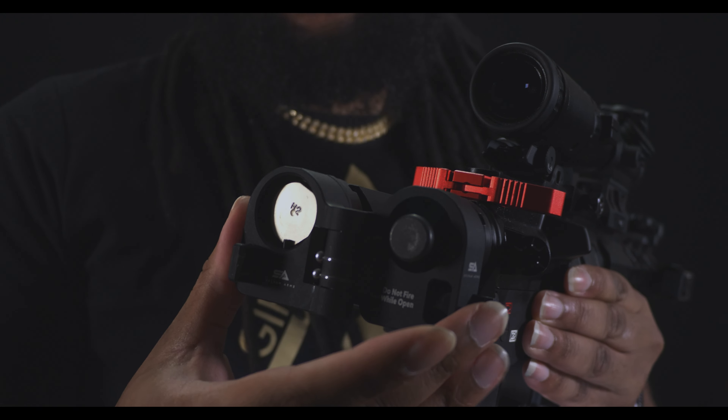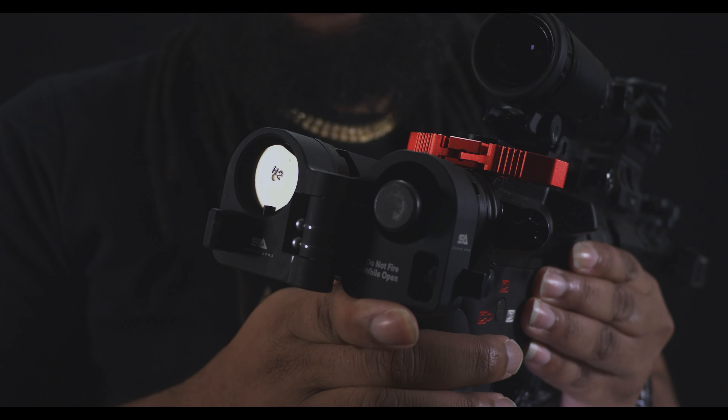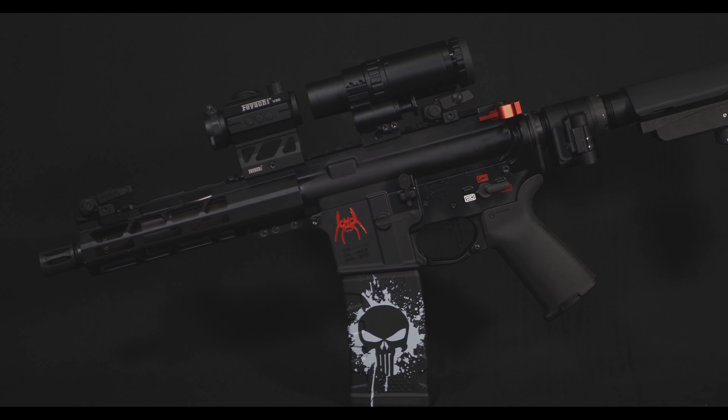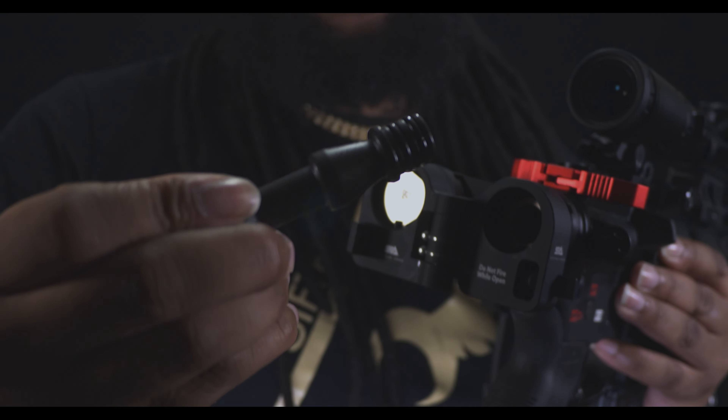This happens with the assistance of the bolt carrier group extension, which allows your bolt carrier group to reach your buffer tube with the added extra inches of the adapter itself. You may have noticed a little warning sign that says 'do not fire when open' — what this means is when the bolt carrier group comes back to reach your buffer tube, you wouldn't want that sliding out.